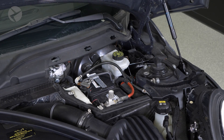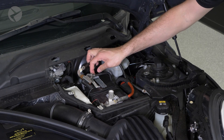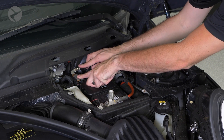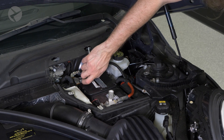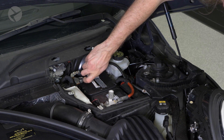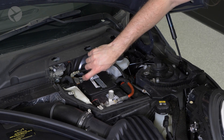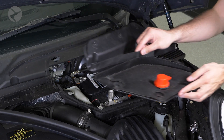To reconnect your battery, simply do everything in reverse. Make sure you take care to line up the cover plate correctly.